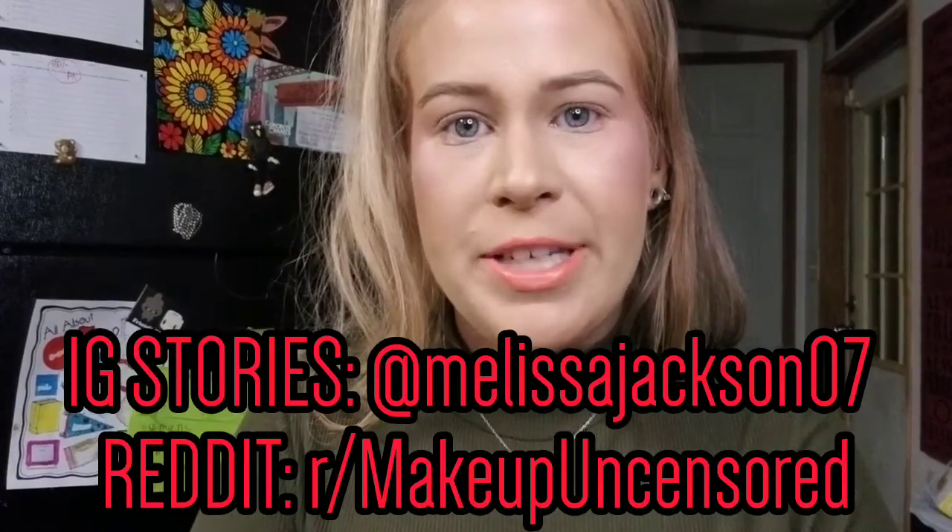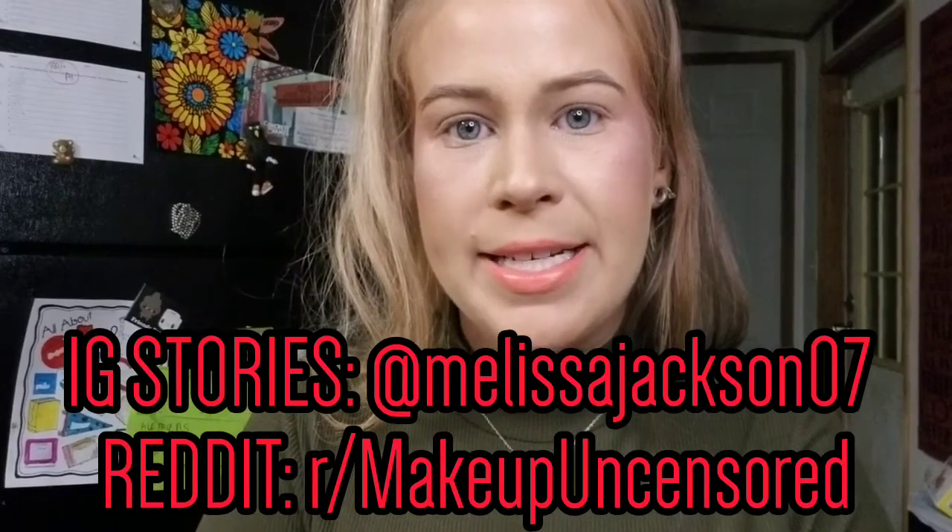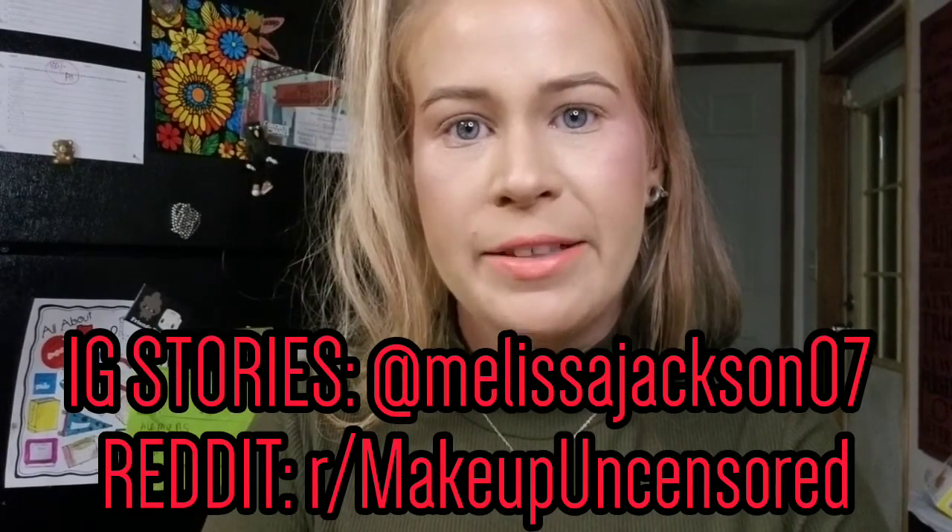If you're new around here, consider subscribing and hitting the notification bell so you will never miss anything. I also upload every single day on Instagram and on Reddit, so if you like daily updated content be sure to go follow me over there.